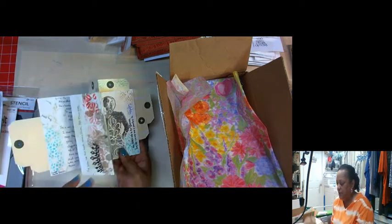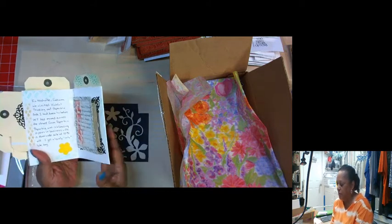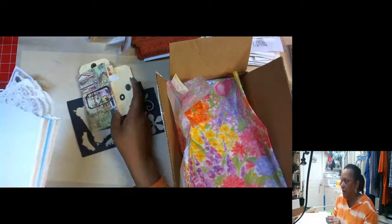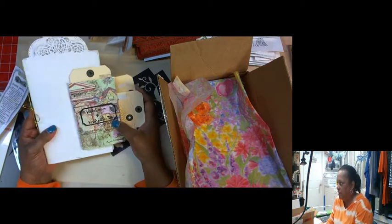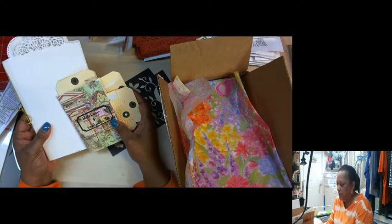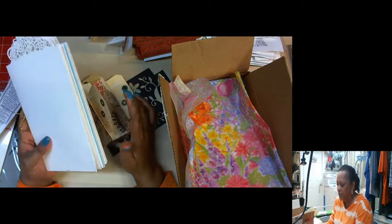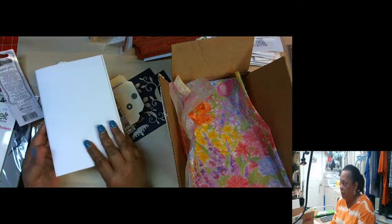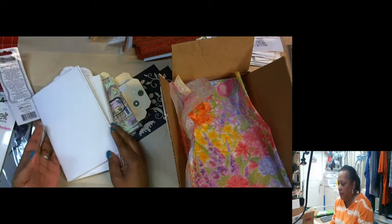This is basically a one sheet wonder and we're going to do it today. This is the size I'm going to teach you how to make. I made this out of one sheet of paper because I have a large giant sheet, but you can also make it out of four eight-and-a-half by eleven sheets of paper, and I'll show you how to do that.